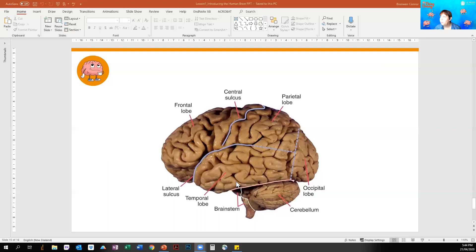The temporal lobe is really important for learning and memory, and also for language — speech, reading, and writing are in the temporal lobe. And at the back, this funny cauliflower-looking shape is the cerebellum, which is involved in balance and movement coordination. When you stand on one leg and balance, you're using your cerebellum to stay standing. The cerebellum has a very important role in your balance and your ability to walk without falling over.